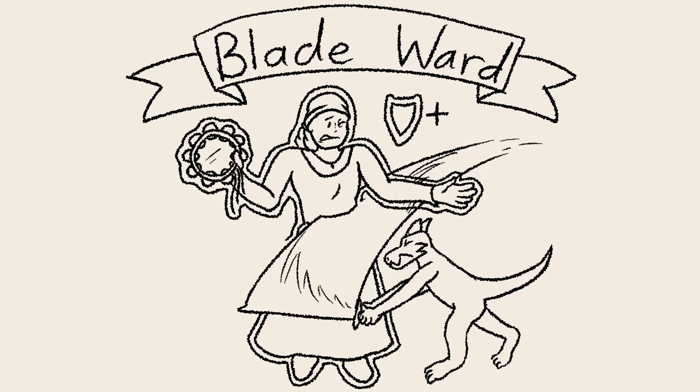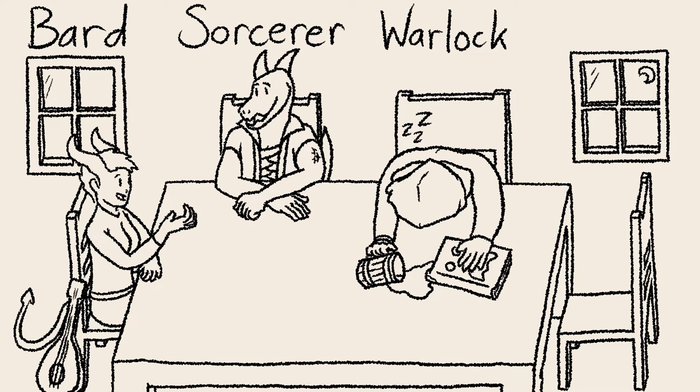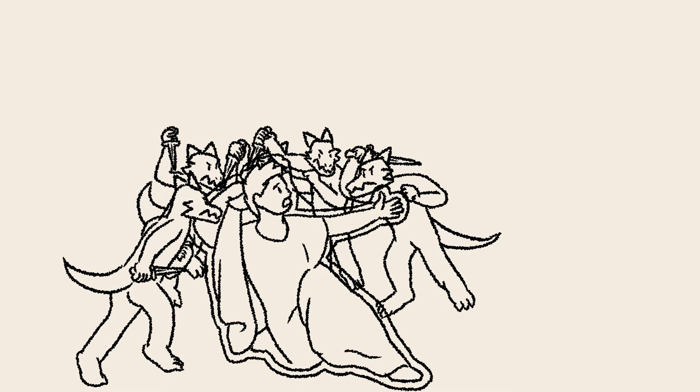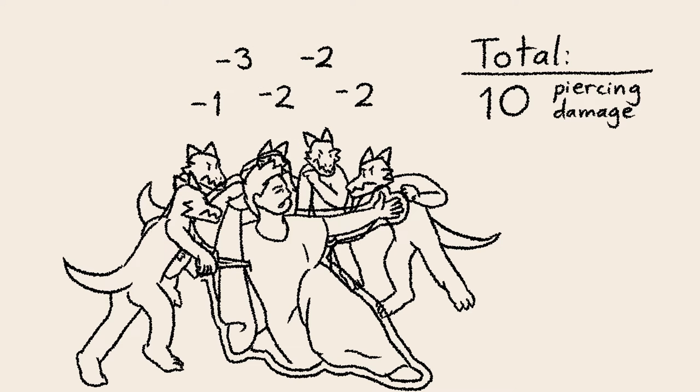Bladeward is an abjuration cantrip from the spell list for bards, sorcerers, warlocks, and wizards. A cantrip is a spell you can cast as many times a day as you'd like, without exhausting your magic. This cantrip lets you halve physical damage you take from weapon attacks within the next round of combat, rounded down.